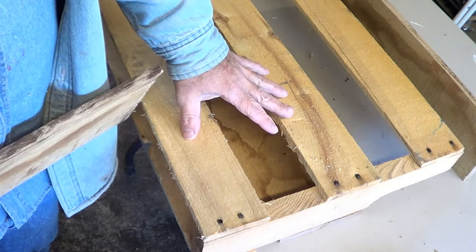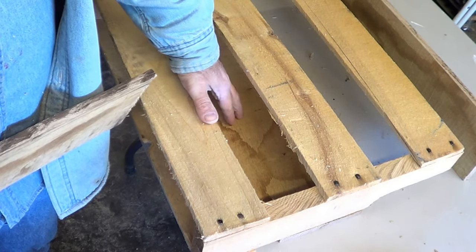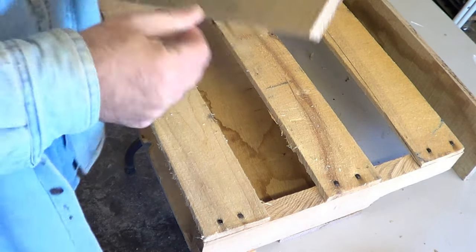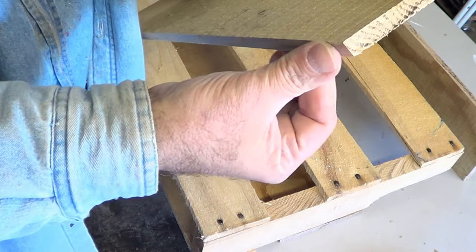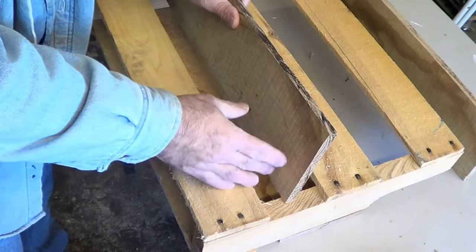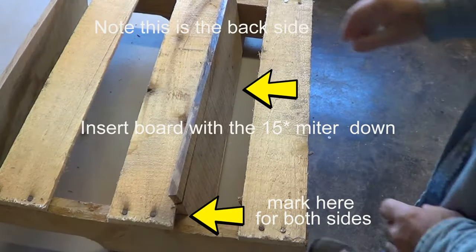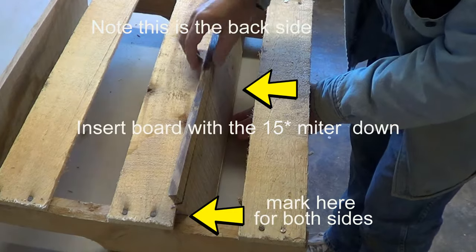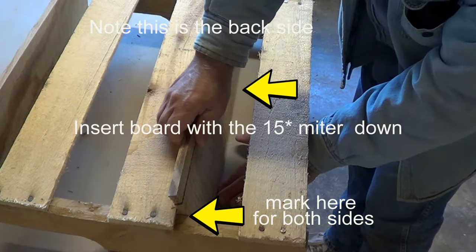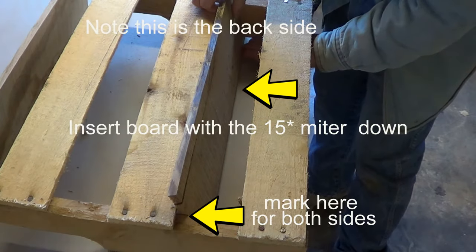I flipped the piece over and I lay the board down that I'm going to put on the front down here. I cut a 15 degree bevel on one side. I'm going to lay it down — you want to lay it down until it touches the bottom down here. Try to flush it up with the other piece.